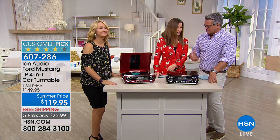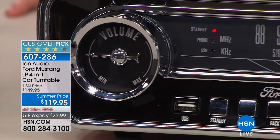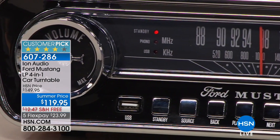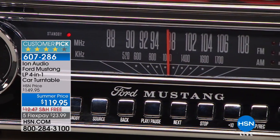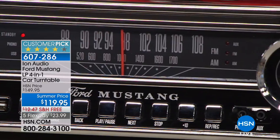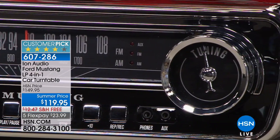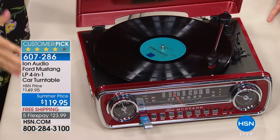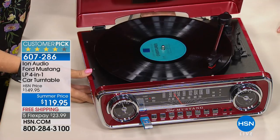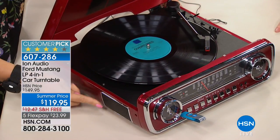That's why it's a great gift — if you're doing it for Father's Day and you give it to dad or grandpa, they love it and they get to share it with everybody else. It's compact, you can take this with you if you want to go somewhere and have a party — 'hey, I'll bring my records.' There's an external jack so you can plug this into other speakers if you want even more sound, but it's got pretty good sound on its own.